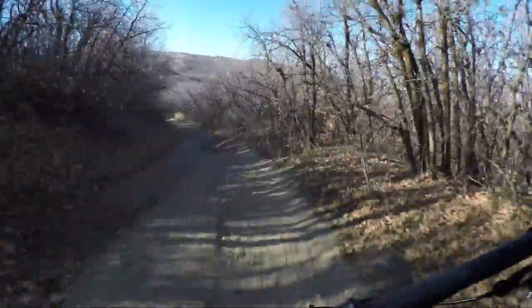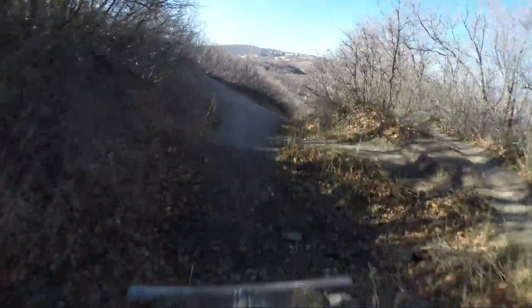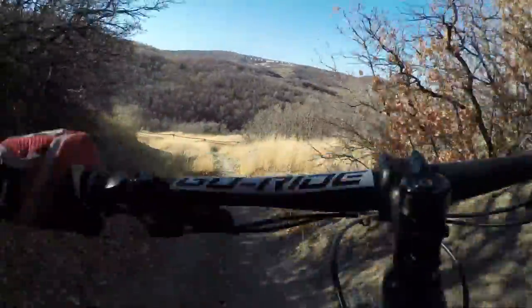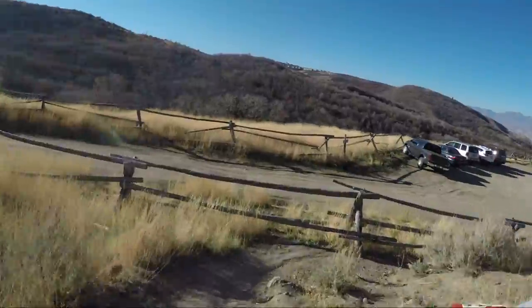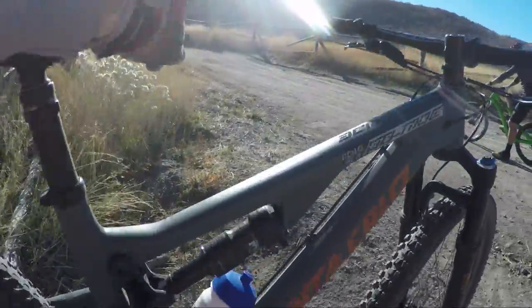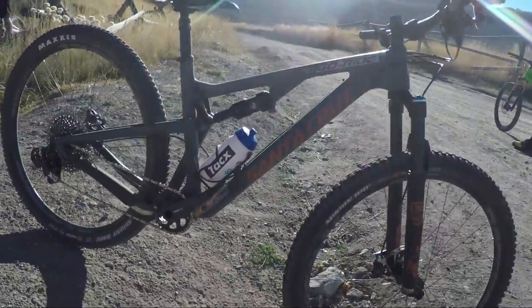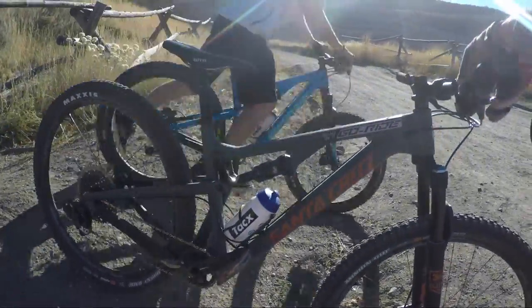Very surprised at how nice this thing feels. Came in a little hot there — I gotta grab some brake on this bike. It's fast and fun. Coming in hot like that — this bike just looks good, I like the paint job. Oh, that was fun.